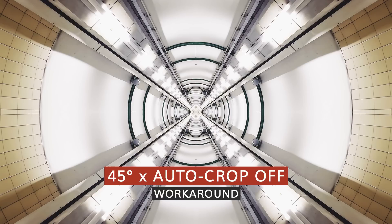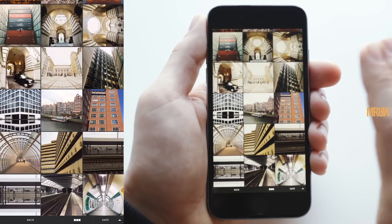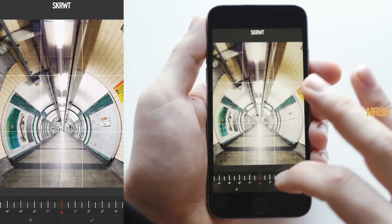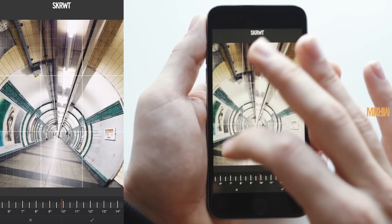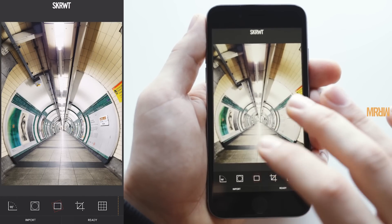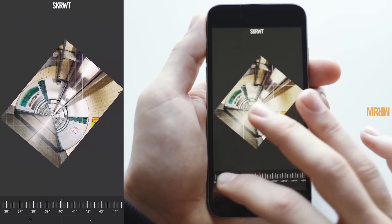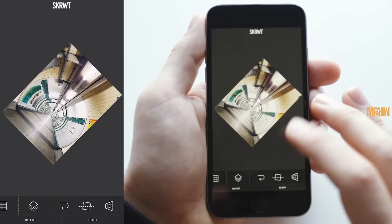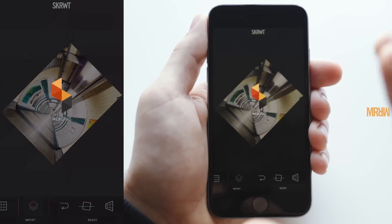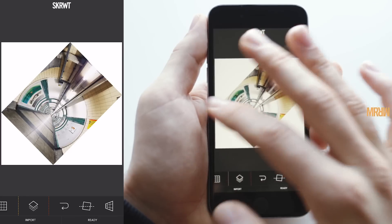The last image we're going to edit refers to the workaround section in our Screw It Mirror tutorial — I'll put the link in the description if you haven't seen it. I'm going to import this one and I'd like to go again for a 45-degree rotation, but I'm losing left and right information that I'd like to keep, especially since I want to do something with a circle. So I'm just going to turn off the auto-cropping and now go for the 45-degree rotation, crank it up to full, and confirm. When I click the bank icon, what I get is a new solid white through the geometrical form that the image's border limitations would have.